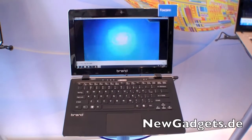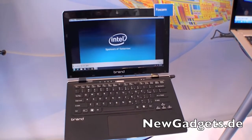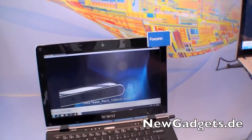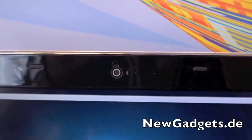Hi, I'm Johannes of NewGadgets.DE and I'm here at IDF 2011 in San Francisco. Right here we have the Foxconn 2012 Intel Ivy Bridge Ultrabook. It will be released next year. Let's have a quick look around it.